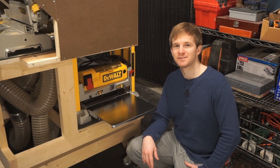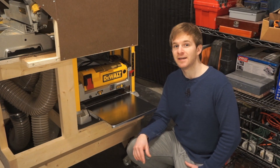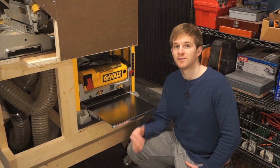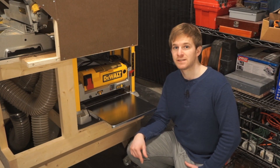Hello there and welcome to ShopFix, a community joined together for the love of woodworking. My name is William Mandry and in today's episode we're going to take a look at how to change out planer blades on a Dewalt DW734.